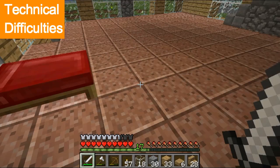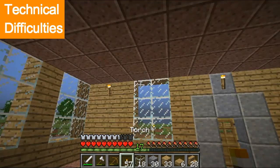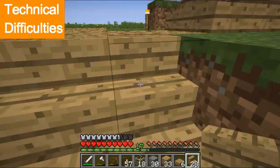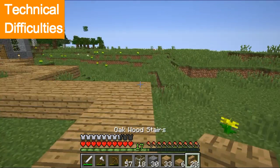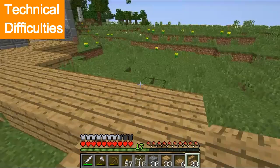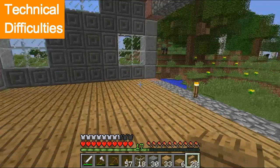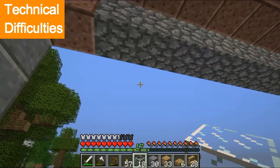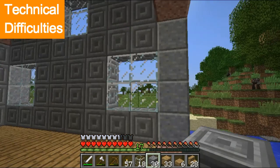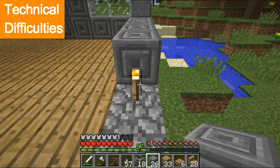Hey guys, welcome to today's video! Today I have materials to finish up — that's over there. I collected lots of wood and I still have more to go and collect. I did get my headphones back, as you can see — clicky clicky!